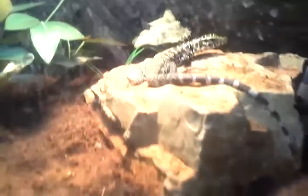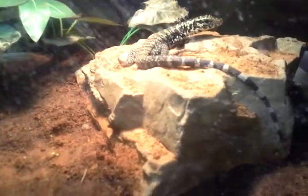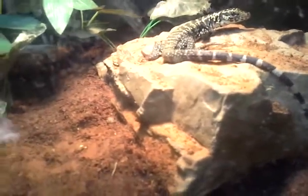Alright, this is my tegu. He ate this morning, so I don't know how much he's going to eat, or if he's going to eat, but we're going to think he's interested.